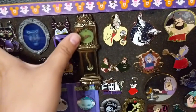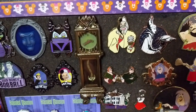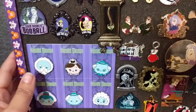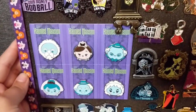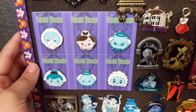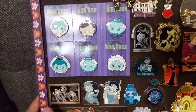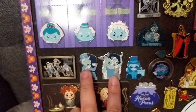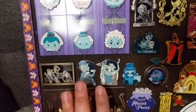Right next to this section I have the Haunted Mansion clock pin released last year — it was all the rage for the 50th anniversary of Haunted Mansion. Continuing down into my Haunted Mansion section, I have these Tsum Tsum pins — a six-piece Tsum Tsum set released in the Disney parks. I recently got it because it was released at the outlet for $10 and my friend Jesse gave me one. I love the bride — she's amazing. Below that I have two pins from the Haunted Mansion 50th anniversary sets released last year from the Disney parks, Disneyland exclusive.